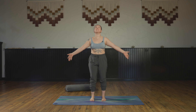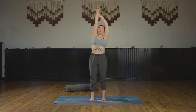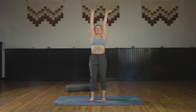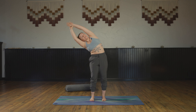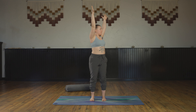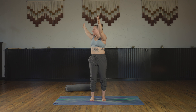We're going to take a standing variation of these movements, nice and slow. Take a deep inhale — arms rise up. As you exhale, grab your left wrist and bend over to the right. Inhale, up tall. Exhale, grab your right wrist and bend over to the left. Inhale, up tall. As you exhale, let your right hand slide back — twist your body to the right wall, try to keep your hips square. Inhale tall. Exhale, twist to the left. Inhale tall.